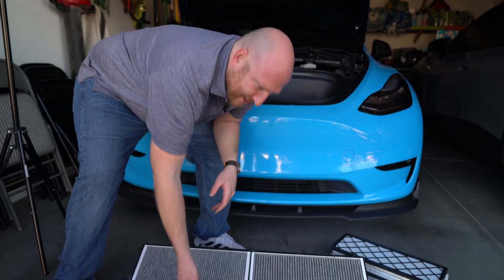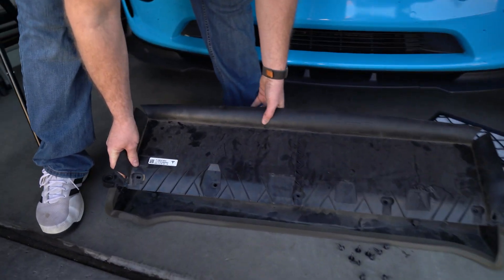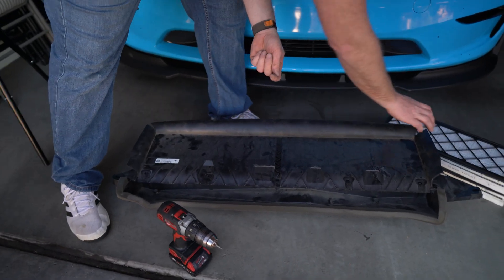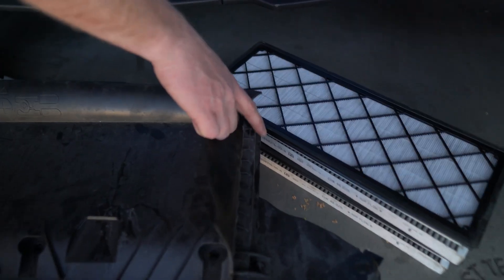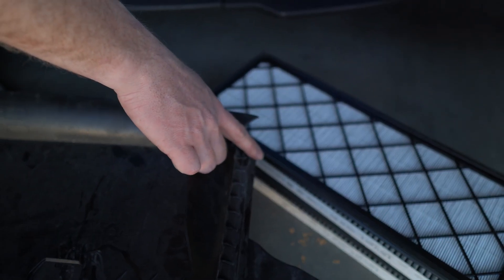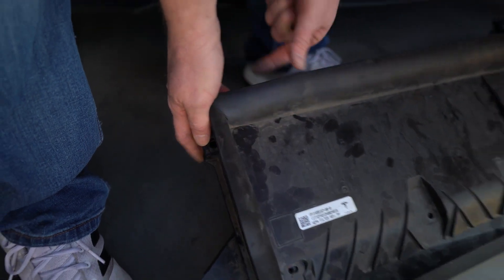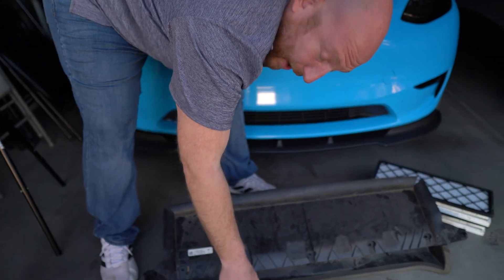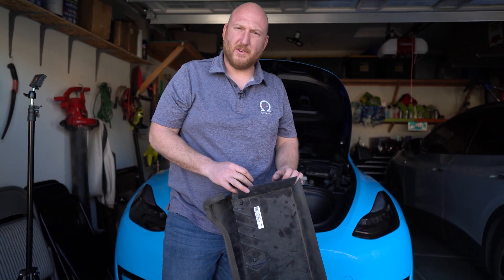Now that you've got both sides replaced, just set the plastic top back in place and then re-install all of the screws. Note that on the driver's side there is not a screw on the outer edge, but on the passenger side there is. So if you're wondering why there's some asymmetry, that's just how it is. Now that you've got the whole thing reinstalled with new filters, we'll go ahead and put it back in.